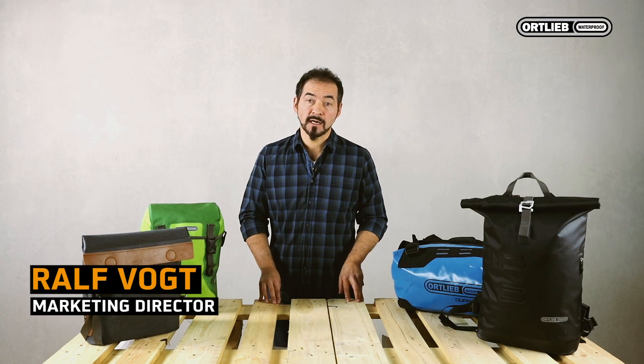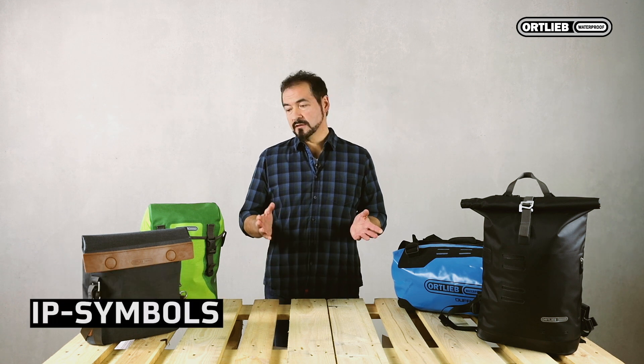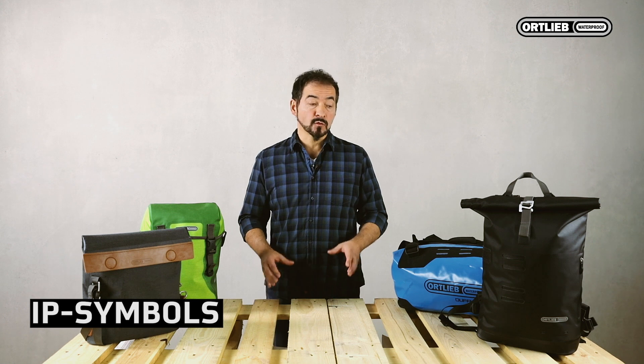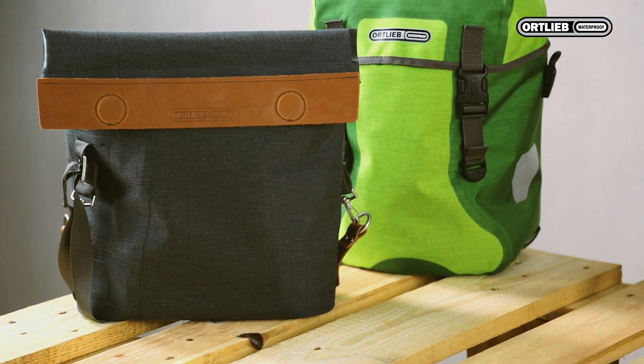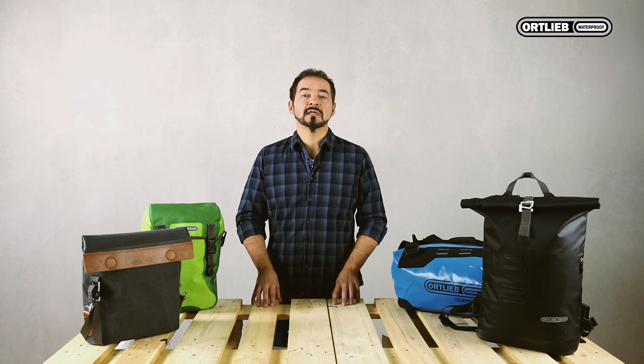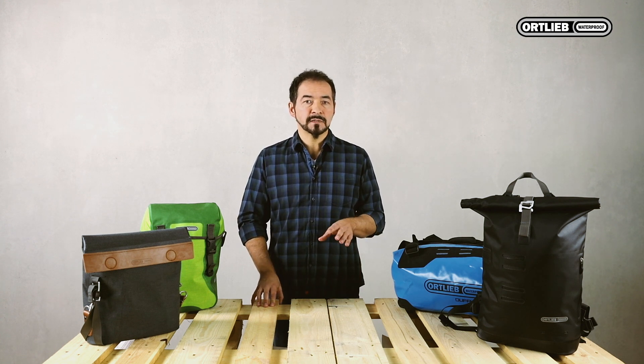Hi, I'm Ralf from Ortlieb and I would like to give you some information on the topic of IP symbols. As you know, all Ortlieb bike and outdoor products are 100% waterproof. However, there's a difference regarding the various closure types that we use. For defining the waterproofness of our products, we use the IP classifications.